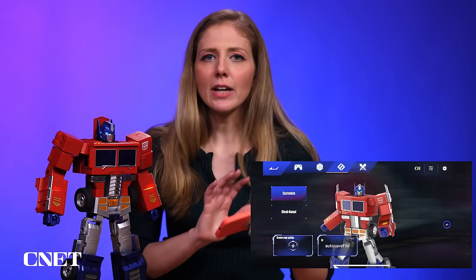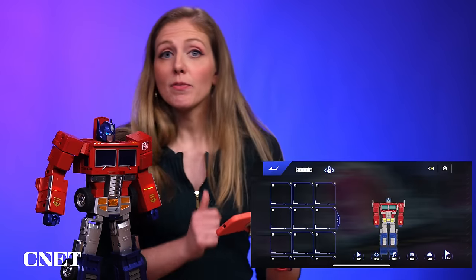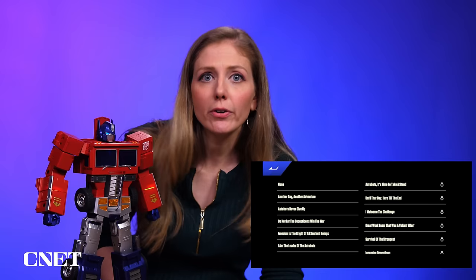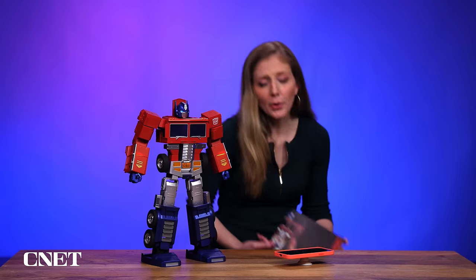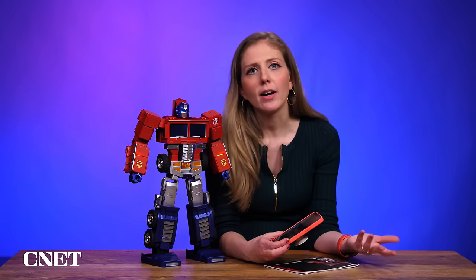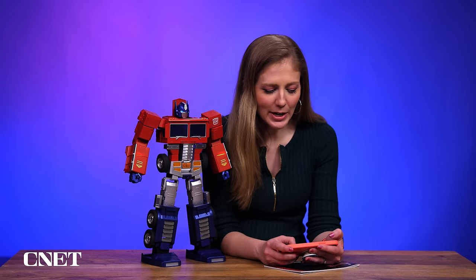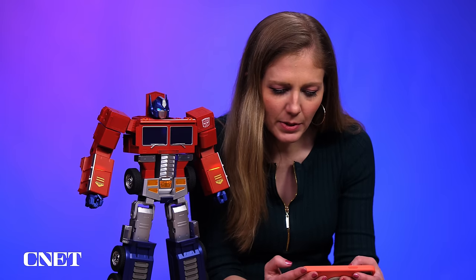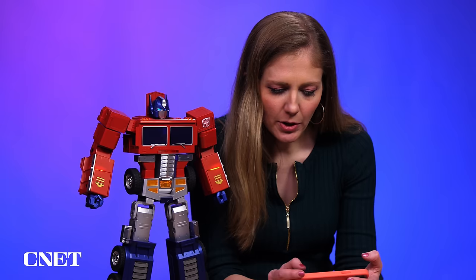You can even make them say different things in the remote control. I feel like the original app is a little more intuitive when I'm poking around. Each have the same things — I'm just trying to find where the sounds are, where he can do all his things. I get a little confused. You can have him animate different ways, give him background music during the animation, and have him say certain pre-programmed phrases — all with the original voice actor, Peter Cullen. It's legit.